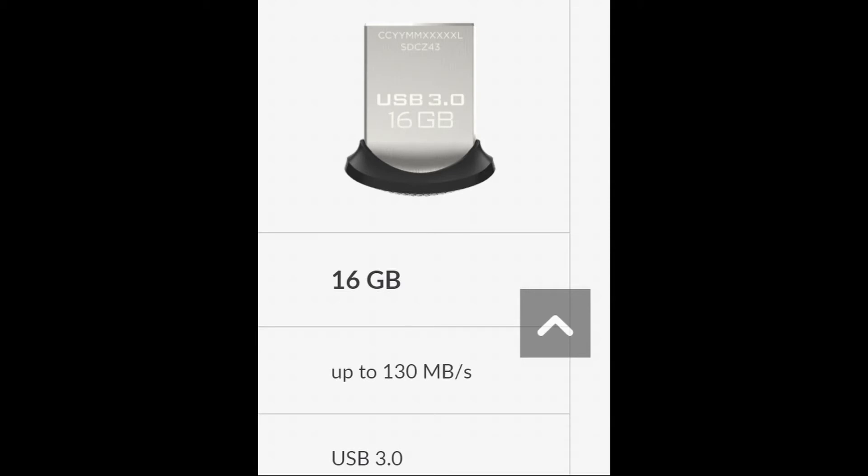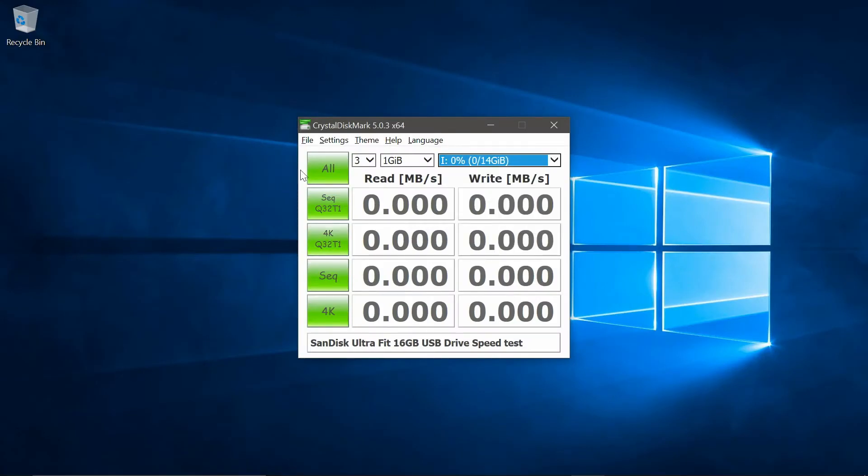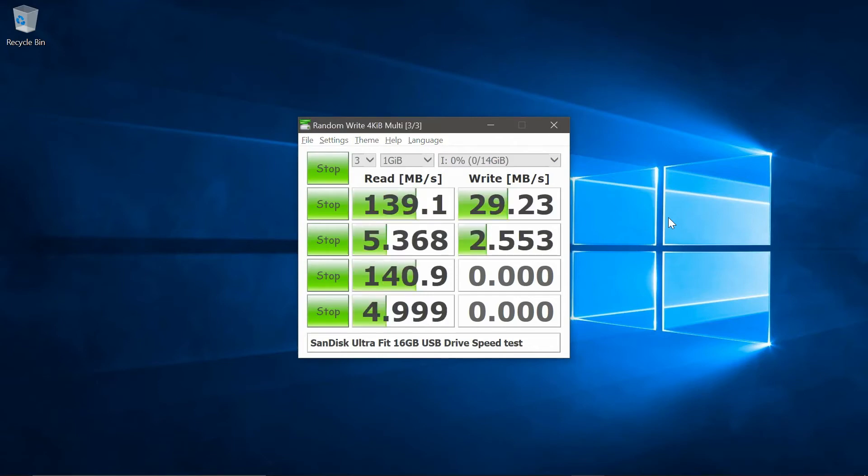Well, let's find out what they are. Firstly, we have the Crystal Disk Mark test. As you can see, the reads are actually outperforming what SanDisk claim. And the write speeds — well they aren't great, but not too bad for a cheap USB stick.